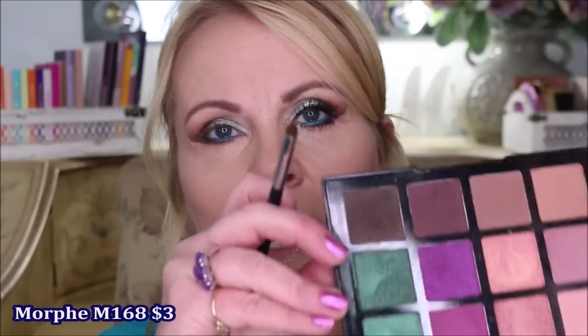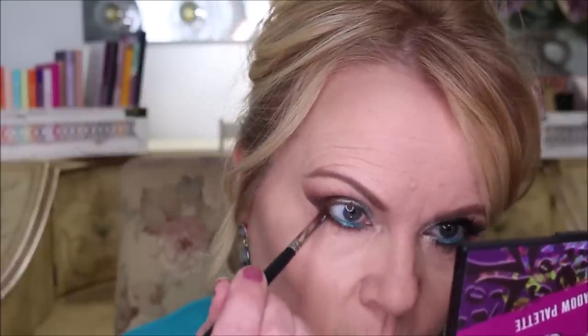I'm going to take a Morphe smudger brush — the M168 — a tiny little smudger brush with barely any tip on it. I'm going to smudge that eyeliner with a little bit of the eyeshadow we used, to tie the look together towards the outside. Using eyeshadow on top of the eyeliner also helps pack it on and helps it stay on really well.